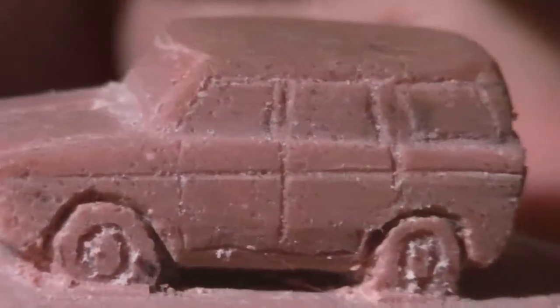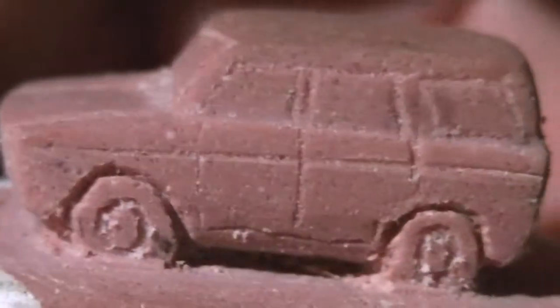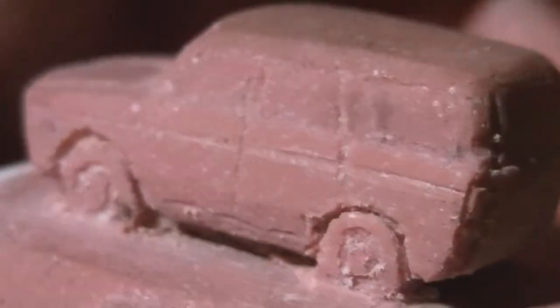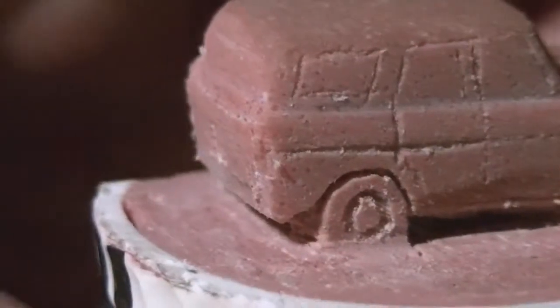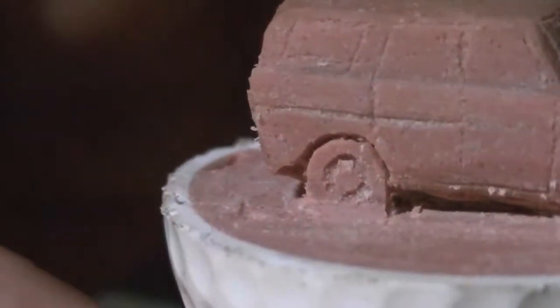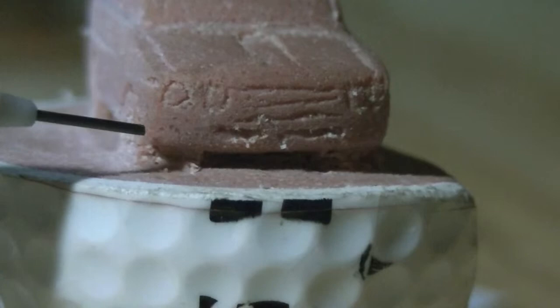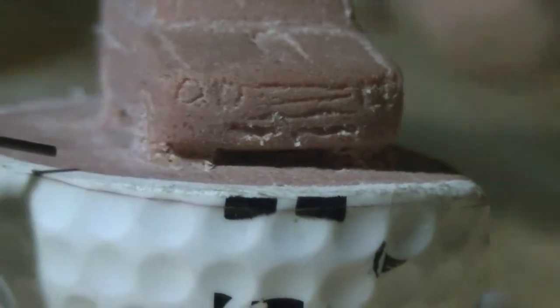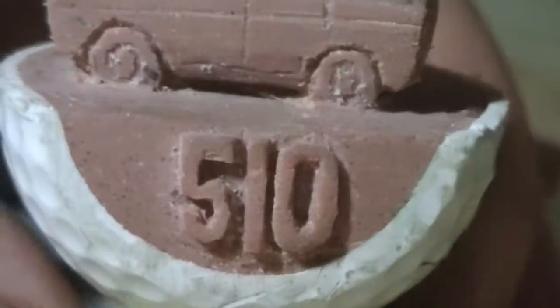This is a 510 wagon. You can see this one — I have the doors cut on it, and it does have the taillights. No rear bumper though. When I get around to the front, there's no front bumper. I was going to bend up wires and put them on for bumpers on this one, but I never did. I carved the '510' into it.